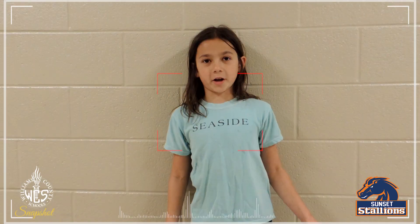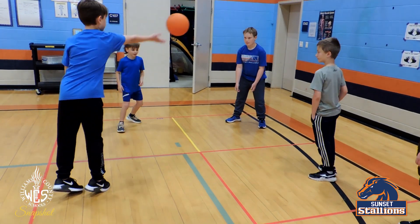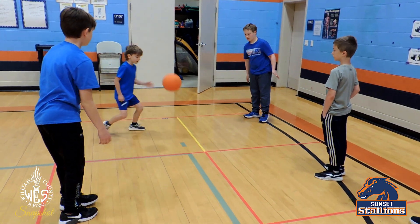In PE today we are working on Foursquare, and it's about hand-eye coordination. The PE coach is making us learn our hand-eye coordination.